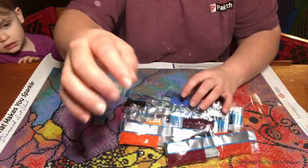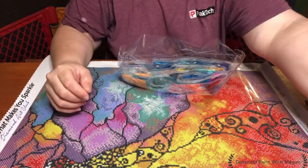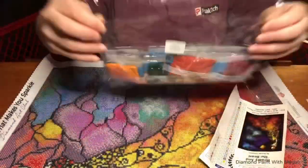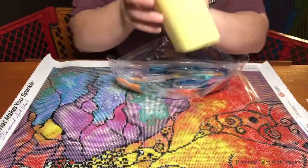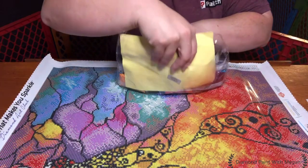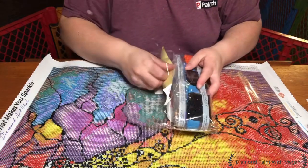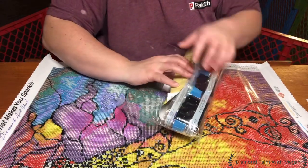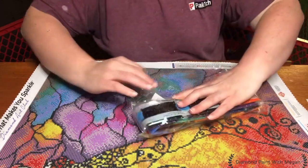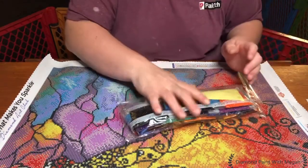I'm going to put these back in their bags. Now that we have our drills back in the bag, they do have a sticker on the bag that says which painting it's for, but I just slide my schematic into the bag — that way it's all tucked in safe and I don't have to worry about losing it. Then I'll just close that up and it's ready to go into my storage bin.